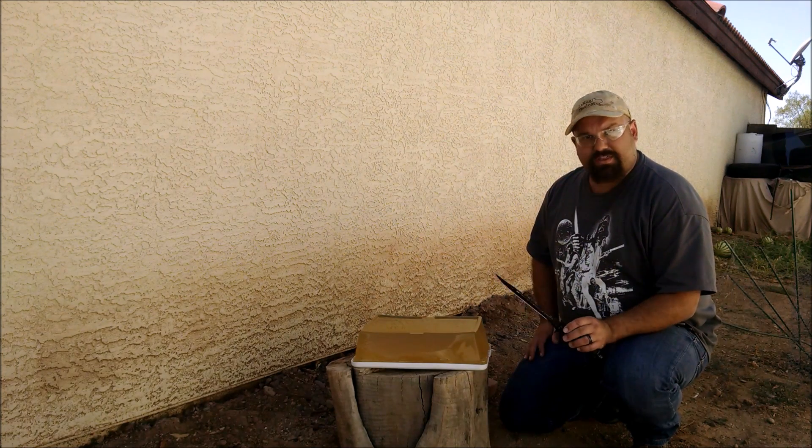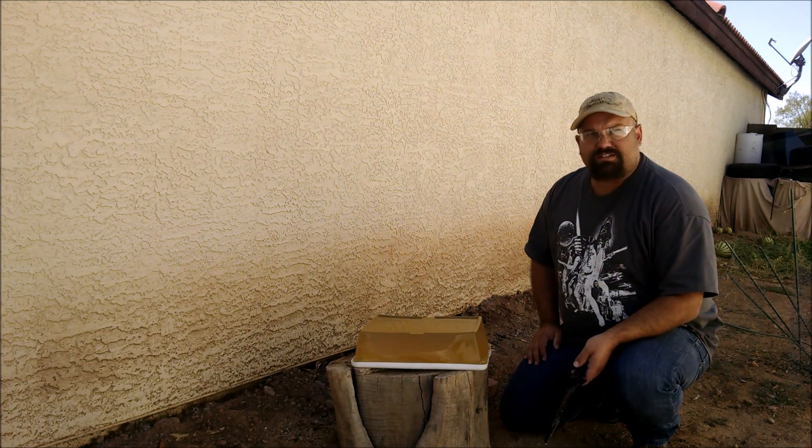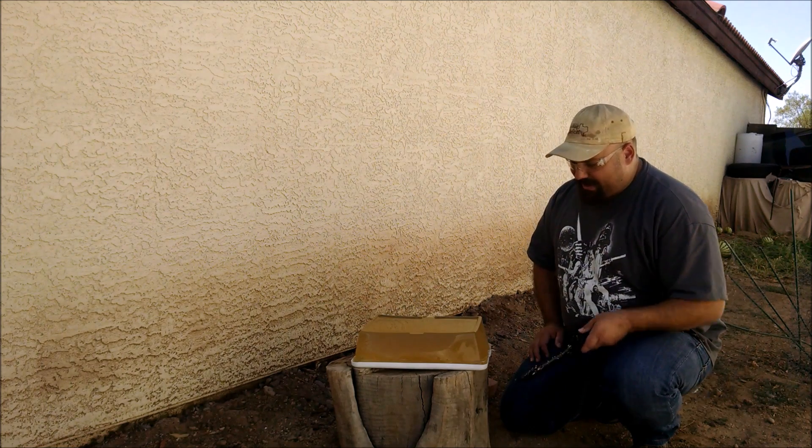Thank you Royal Nunsuch for sending me the gas knife for testing. As promised, I'll stick it in some ballistic gelatin here and fire it off. Let's see what happens.